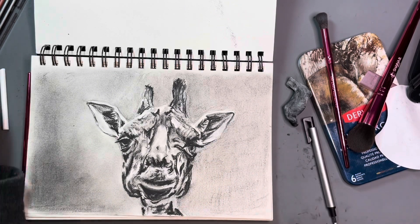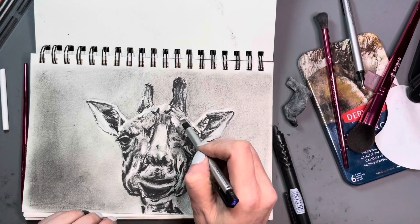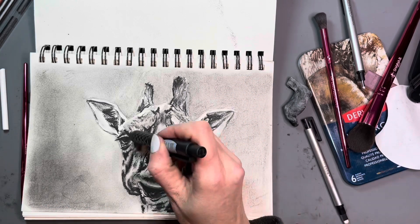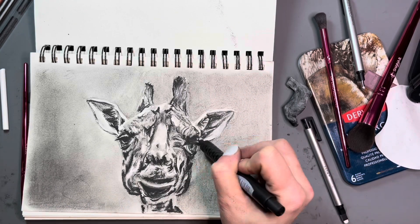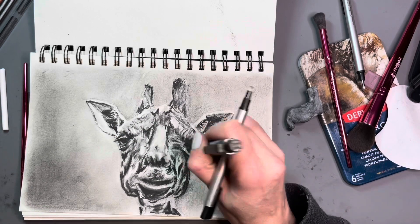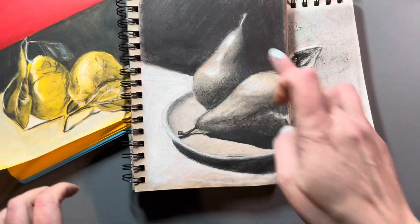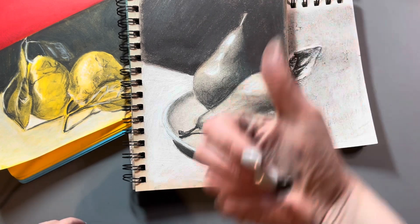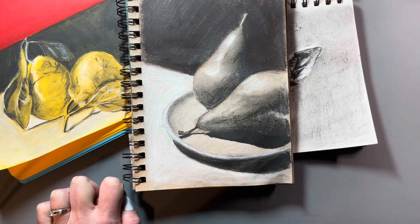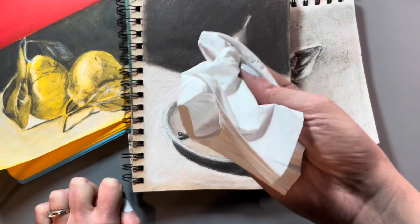Overall, these three drawings ended up taking me about two and a half hours. It's hard to tell when it's sped up — that's why I like sharing that information. Charcoal is a very fast medium. If I had done this in graphite or colored pencil it would have taken much longer — colored pencil probably would have taken me days. Once I finished the giraffe, I sprayed this drawing and the lemon drawing. You can tell a tiny bit of charcoal does come off when I rub them, but it's nothing compared to what would be happening without fixative. Almost nothing's coming off on the tissue, so I feel very comfortable closing up these sketchbooks and not worrying about transfer onto other pages.